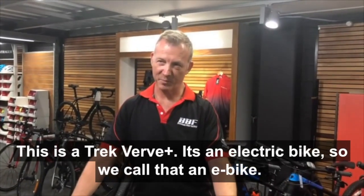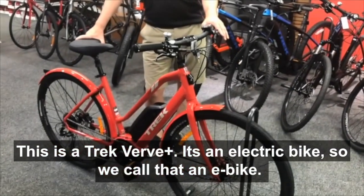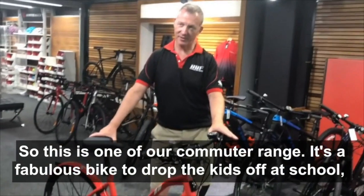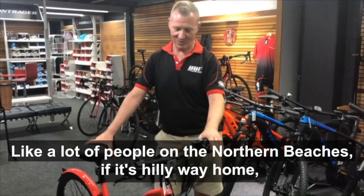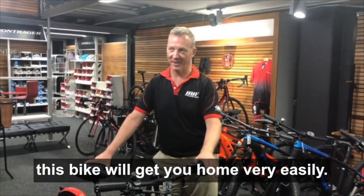This is a Trek Verve Plus — it's an electric bike, so we call that an e-bike. This is one of our commuter range. It's a fabulous bike to drop the kids off at school, or if you just like to ride down to the beach Sunday morning and have a swim. Like a lot of people on the northern beaches, if it's hilly on the way home, this bike will get you home very easily.